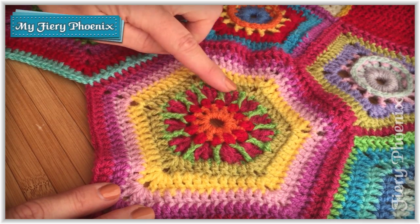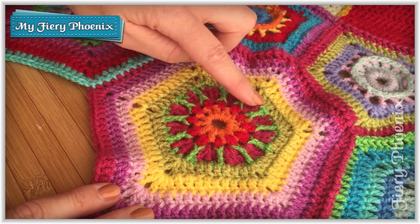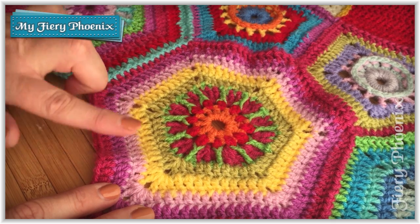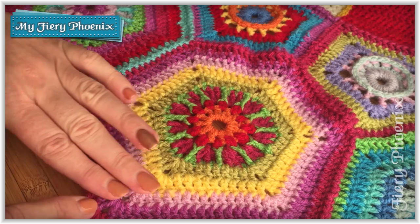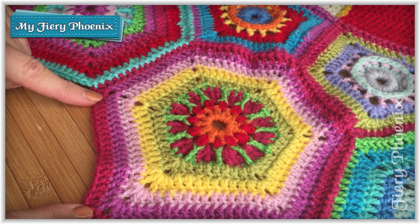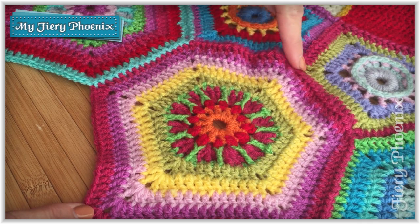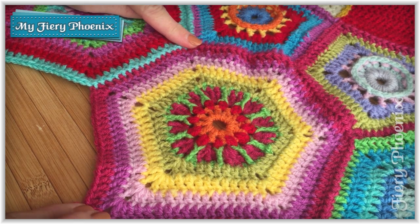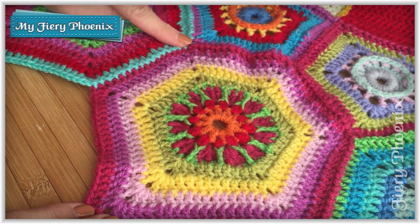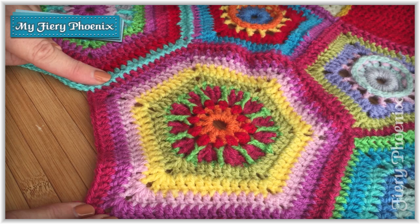The first tutorial will cover the centerpiece including these long drop stitches. The second tutorial will show you how to create the banding up until the point where you join. The third tutorial will show you how to join along two edges for the first panel, then how to join along three edges, and then the final video will show you how to join along all the edges.